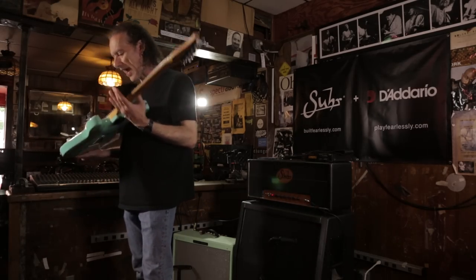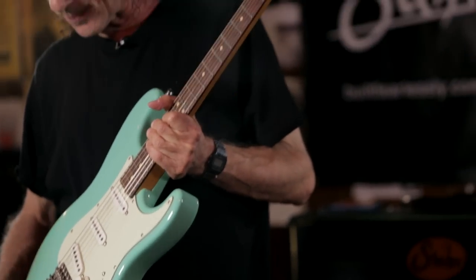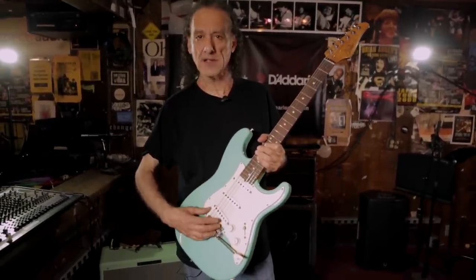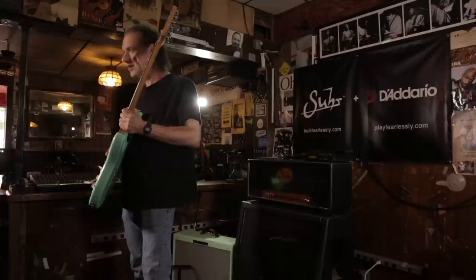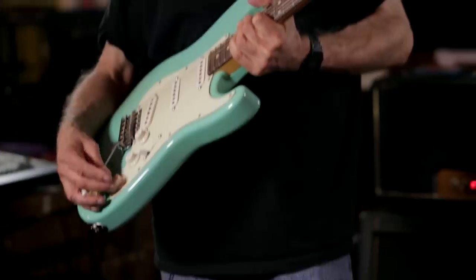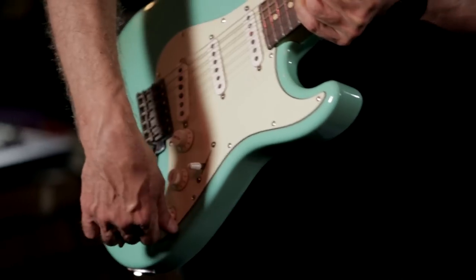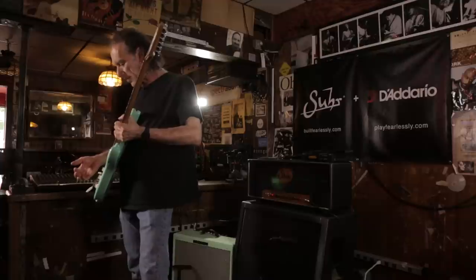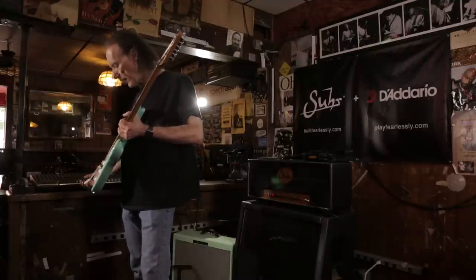This is the Scott Henderson model, and actually the only thing that makes it different than a regular Classic is that in positions two and four, the tone controls are bypassed. These are full brightness when you have the combination of this or this. I do that because when I'm playing the treble pickup, I like to roll the tone down to about four. And if I go here, I would have to turn it all the way up and go back and turn it all the way down. That saves me from having to do that, and a lot of my students have found this to be a really convenient wiring. So that's really the only thing that makes it different.